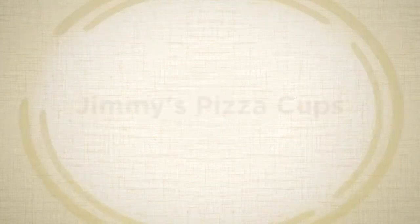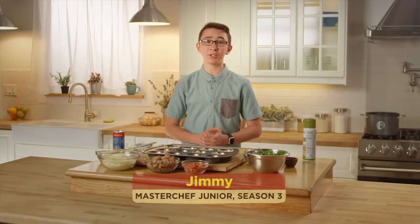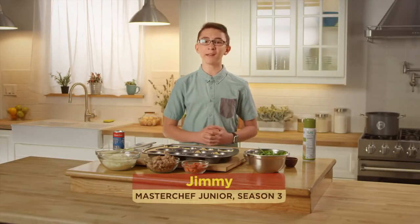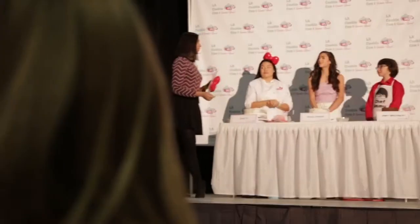Hey guys, I'm Jimmy from MasterChef Junior Season 3 and I'm gonna show you how to elevate your favorite childhood recipes, starting with pizza. But how do we take it to the next level? Pizza cups — portable little bites of pizza with toppings you can serve at any age.